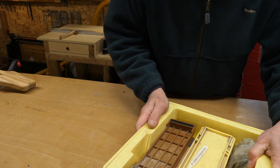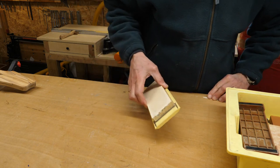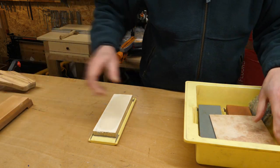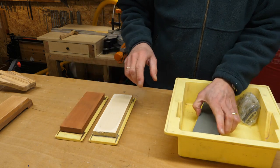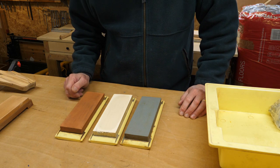Matt Eastley has just done a wonderful video on sharpening chisels and I would recommend you go and see that. Now, this is a set of waterstones that I got from Axminster Tools years and years ago, and well, these are a wonderful set of sharpening instruments.